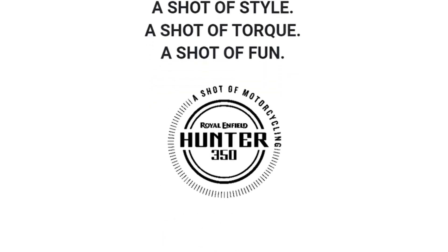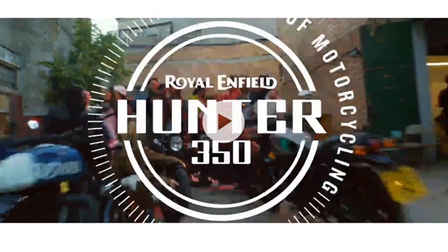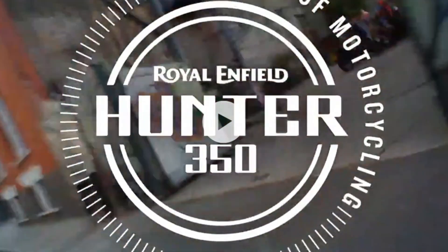A shot of style, a shot of talk, a shot of fun, a shot of motorcycling. Royal Enfield Hunter 350. All the intense flavors of pure motorcycling packed into a fun, stylish, new machine.